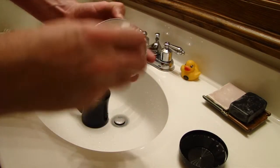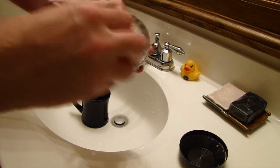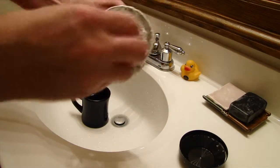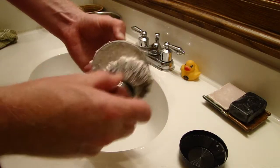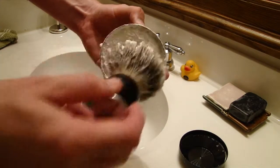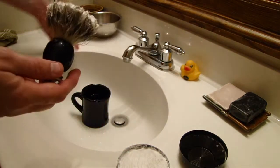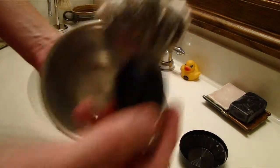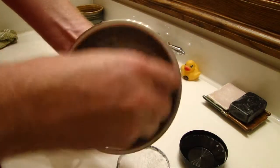It seems like you can really get a lather with way too many bubbles fairly easy with this stuff. It's just one of those soaps you got to take your time with and be patient. I think we have enough on the brush there — it loaded fairly easy to be honest with you. Put a couple drops of water in my bowl and then start the bowl lather.